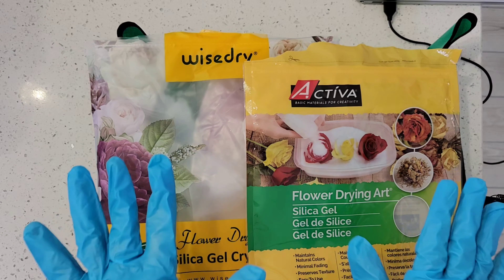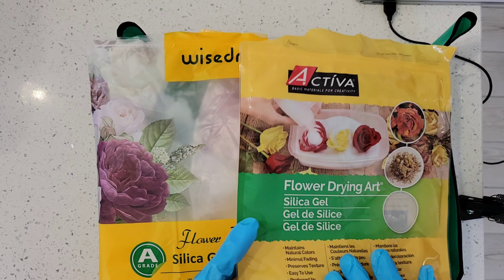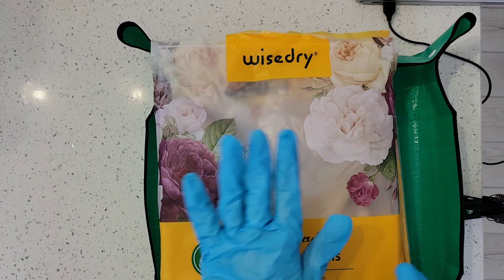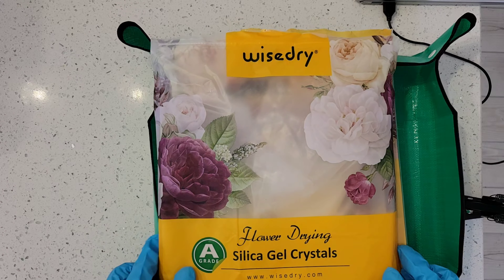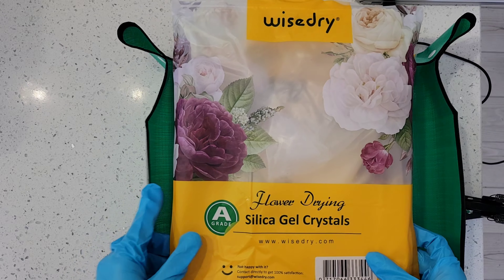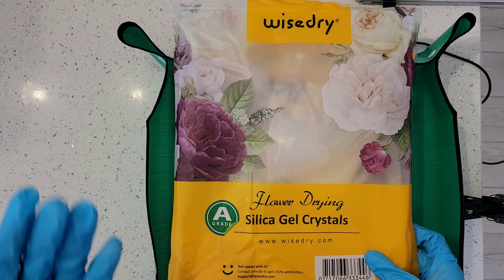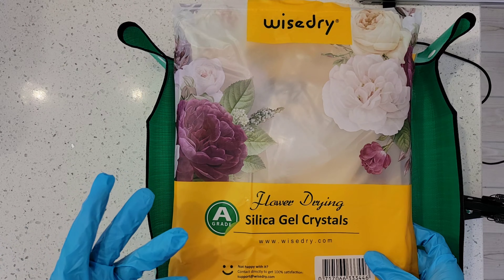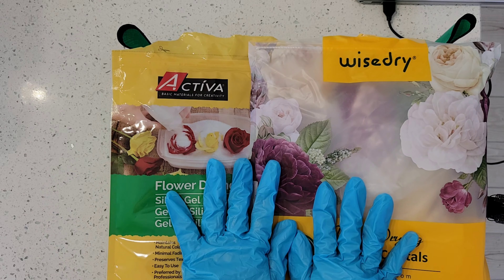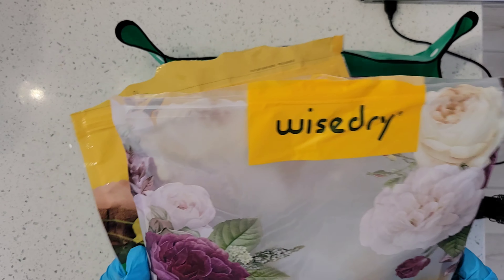With either the WiseDry or the Activa, once you do the microwave method they're pretty much done for — I'm not sure why, but that's what I've found. I did a couple of containers a couple days apart with the Activa and then a couple with the WiseDry. WiseDry is on Amazon; these are both five pound bags. I recommend looking at the comments and reviews before you buy, but these two brands are top notch across the board with different resin floral preservationists.